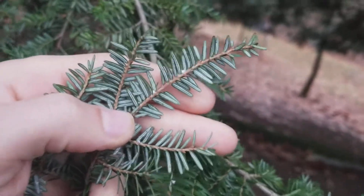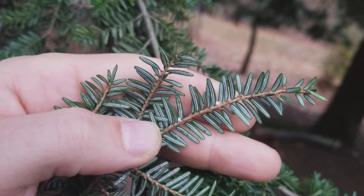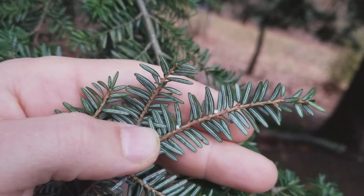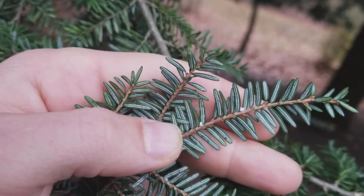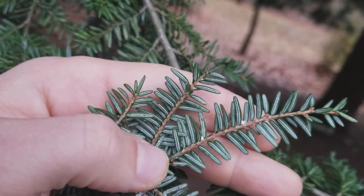Most Canadian hemlocks, if they're not treated, will have these white cottony balls. That's woolly adelgid — there's an insect under there feeding off the plant. Every untreated hemlock I've seen has had that insect present, not on every branch, but you'll notice it very commonly.